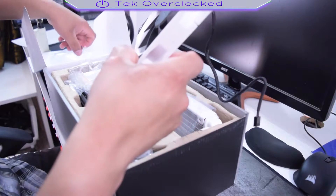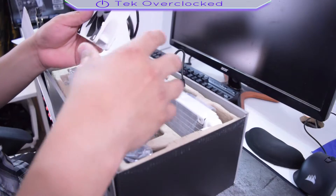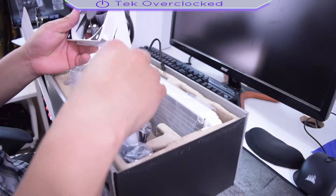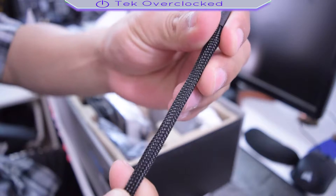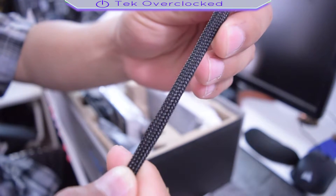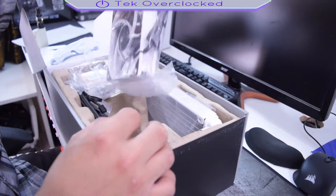These are premium fans — they're not the cheap stuff they send you when you buy this type of all-in-one. The fans they give you are always garbage; I always replace them. But this time it looks like I'm gonna keep them. And the braided cable — take a look at it — these fans are premium.